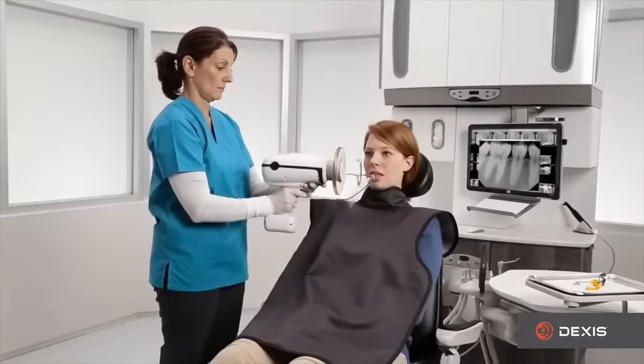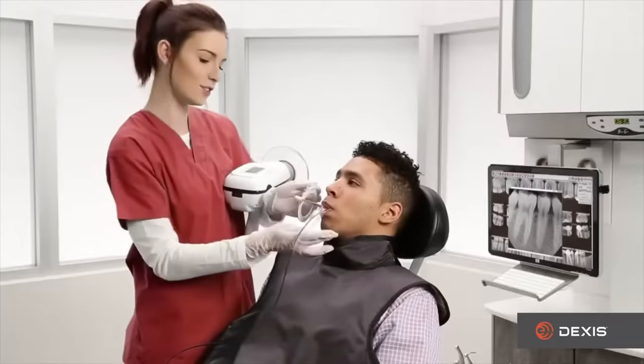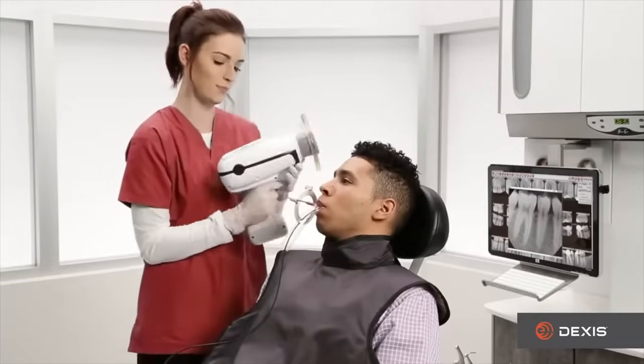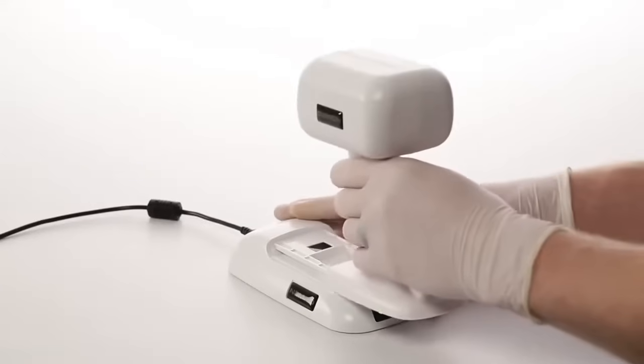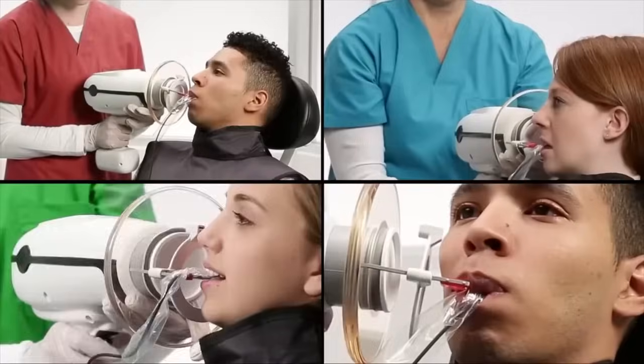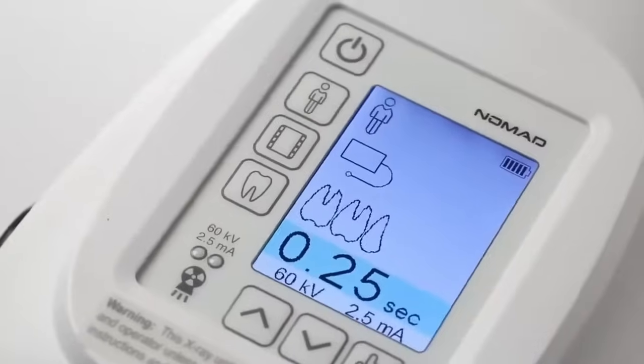When the Nomad is used as directed, these shields create a safe zone throughout the acquisition process. Unlike conventional wall mount and portable x-ray systems, the Nomad is lightweight, rechargeable, and can go anywhere. The handheld and portable design allows you to move freely between multiple operatories.